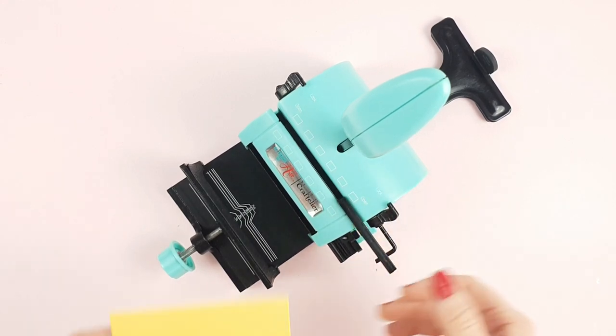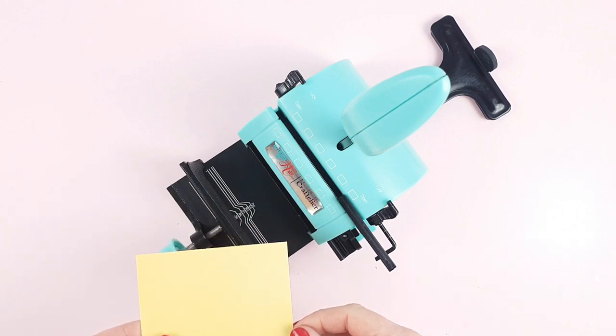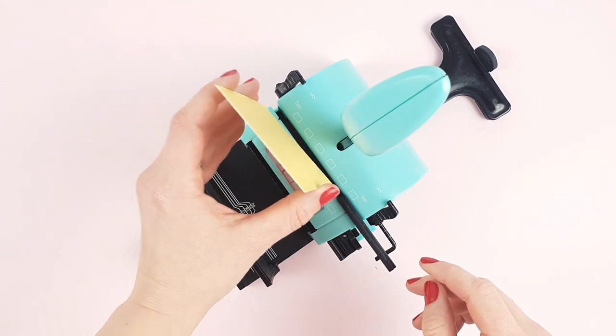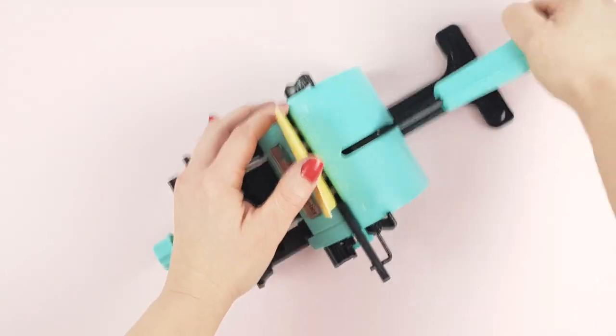This is very useful if you're making a smaller project than the width of the machine, like this one which is 7 centimeters. In this one we only want five holes, so you just have to place the paper making sure it's next to the stop guide tab and punch.